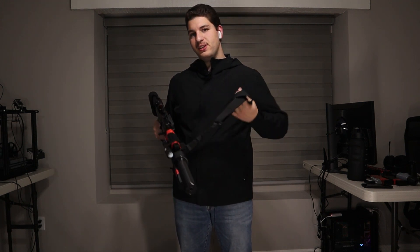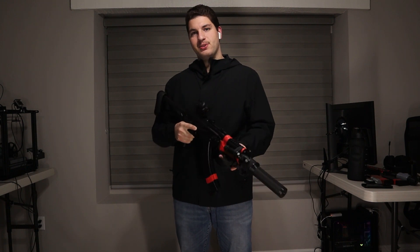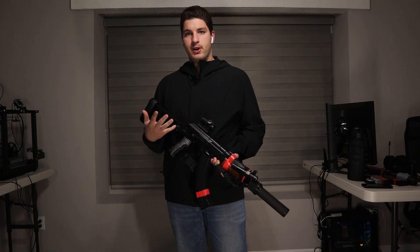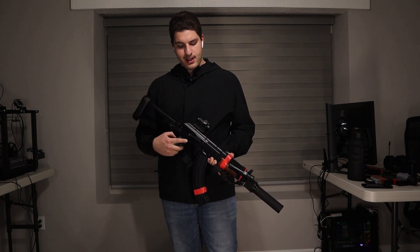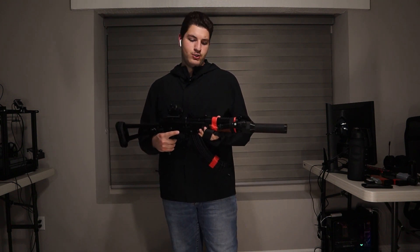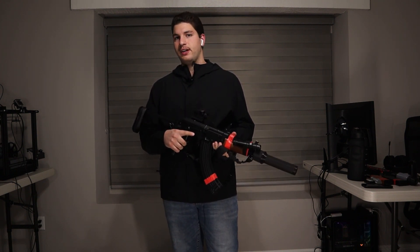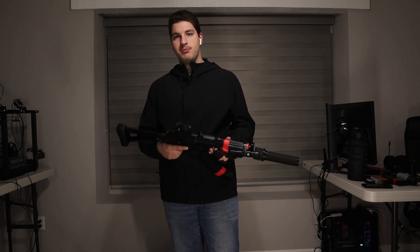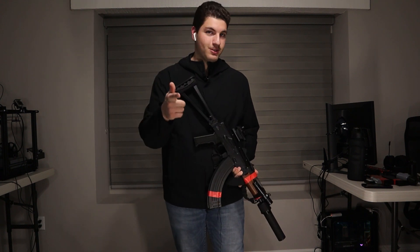Anyway, let's continue into the Apoc build. As the builds progress with a couple more on the way, we're taking the best attachments from each one and putting it on the next one, creating a completely different airsoft setup. In this case it's definitely going to be the rubber stock pad, unless we do something crazy with the stock next time.